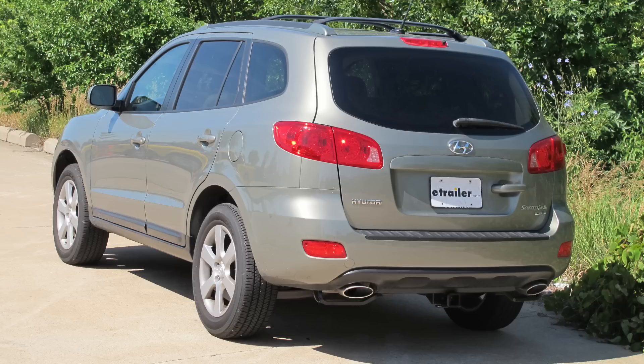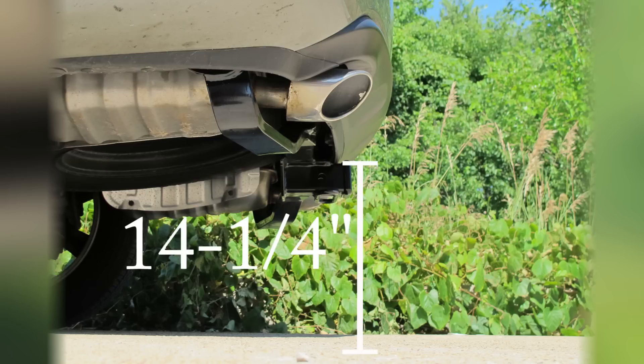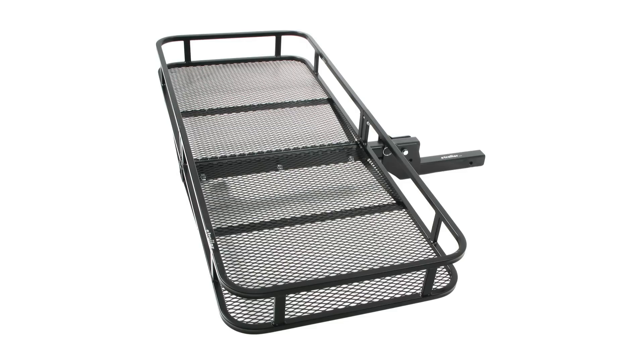This is what our hitch will look like once it's installed. Next we'll give you a couple of measurements to assist you with selecting accessories for your new hitch. From the center of the hitch pin hole to the outermost edge of the bumper is 6 inches. From the top of the receiver tube to the ground is 14 and a quarter inches. This will assist you with selecting accessories such as a draw bar, a bike rack, or a cargo carrier.